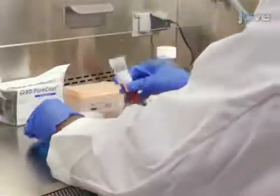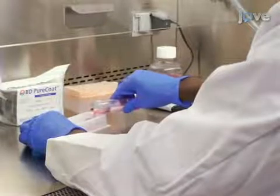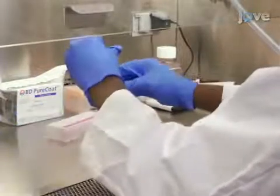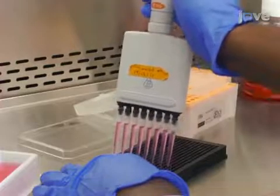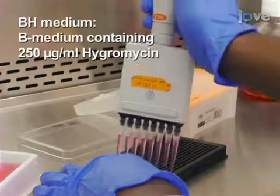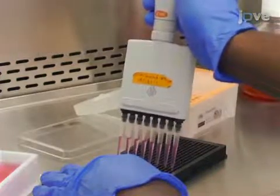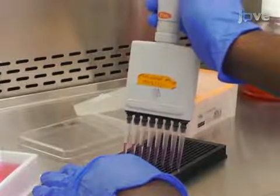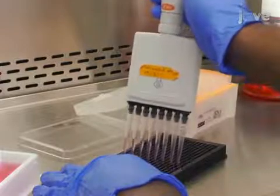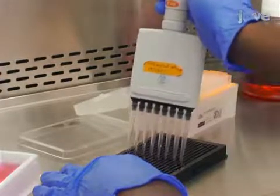A day before the thallium flux experiment, dissociate the cells and quantitate the density of the cell suspension as described in the accompanying manuscript. Next, use the BH medium containing 10% dialyzed FBS. Plate 20,000 monoclonal cells stably transfected with a KIR channel gene of interest in each well of a BD PureCoat amine-coated 384 well plate using a Thermo Multi-Drop Combi or a multi-channel pipetter.